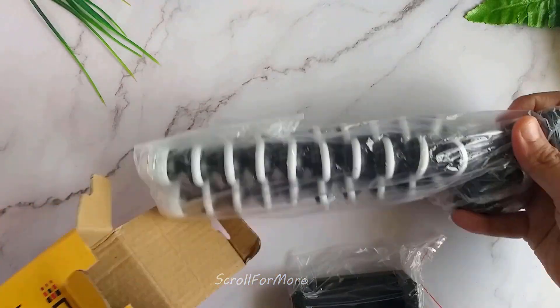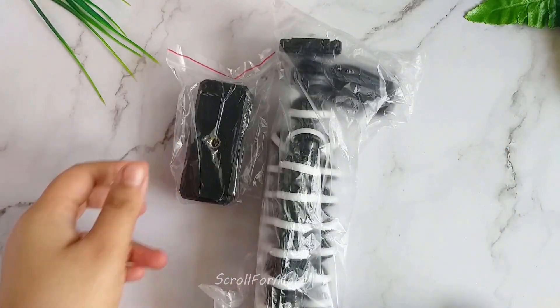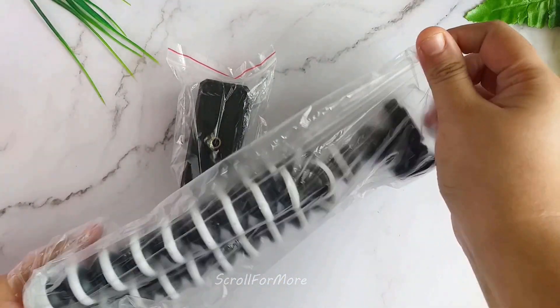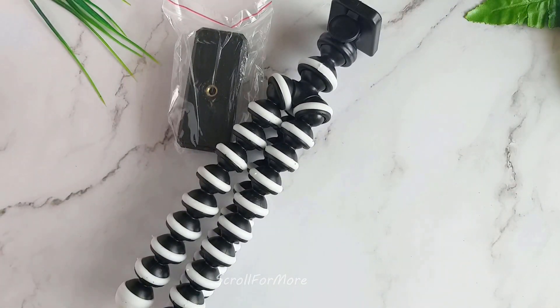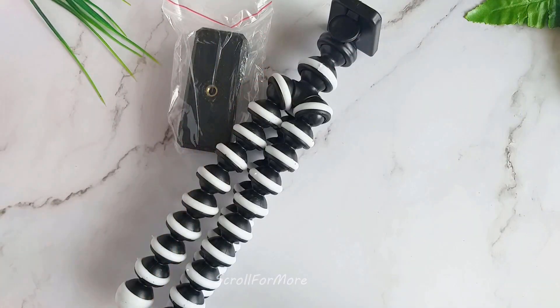I was looking for something easy to handle and easy to carry. You can easily carry it in a bag, so I ordered it. This is a Gorilla Stand — it is flexible enough and very lightweight.